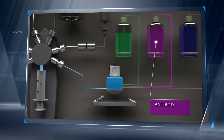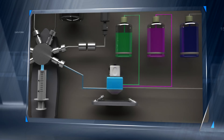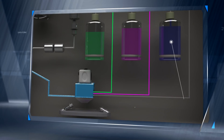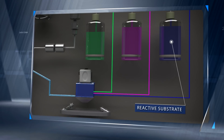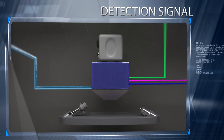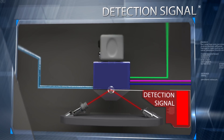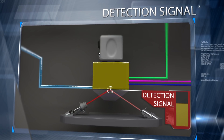Later on, further antibodies with enzymes are added and attached to the captured bacteria. After a while, the reactive substrate is injected. The enzymes with bacteria attached initiate a chemical reaction with the substrate, altering the infrared laser signal.